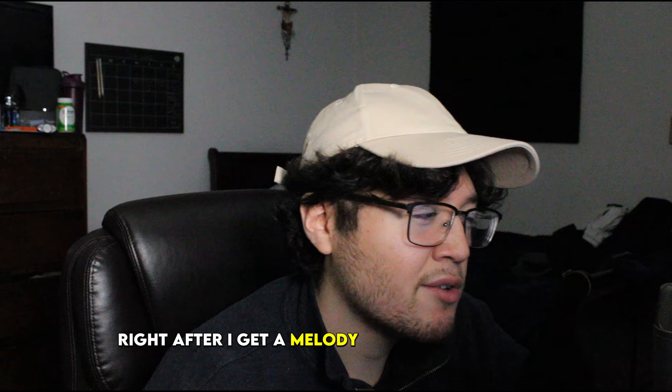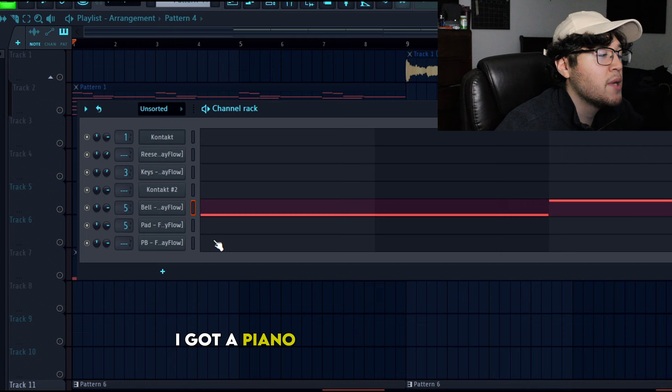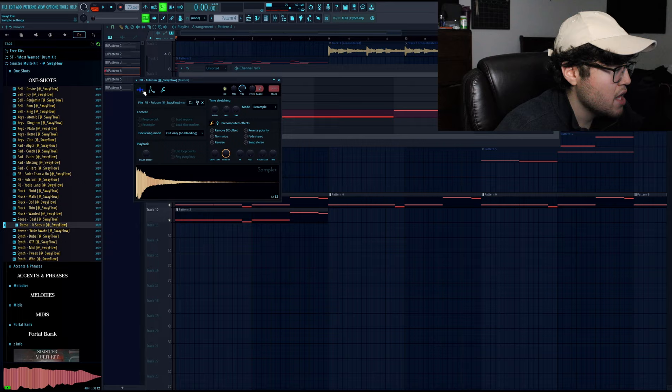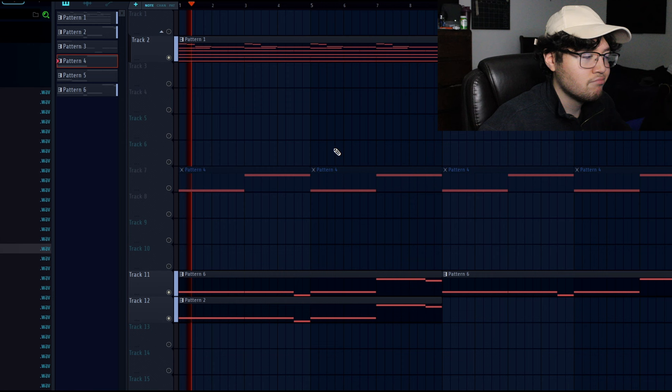Usually right after I get a melody or a basic foundation, I like to add a bass right away so I get the vibe of the overall beat. I got a piano bass and a Reese bass, both from my multi-kit, from the one-shot section. I went with the It Sees You Reese bass and then also the Fulcrum piano bass. Those three elements combined sound like this.